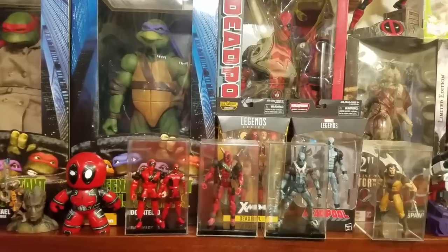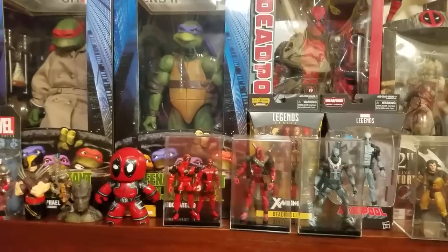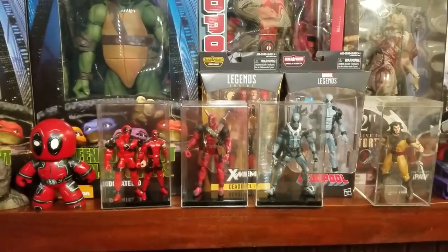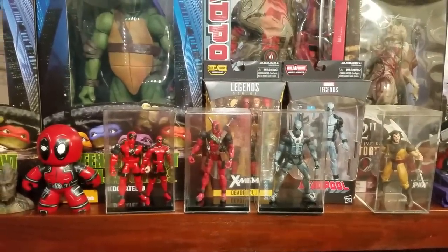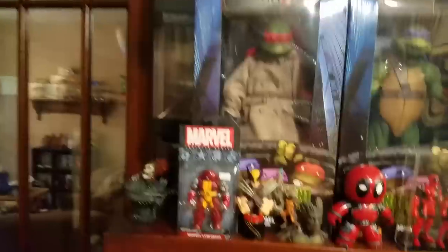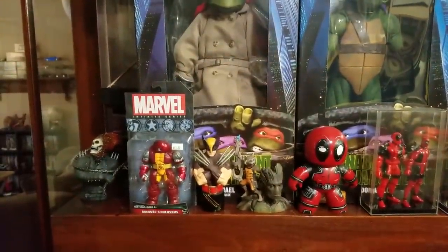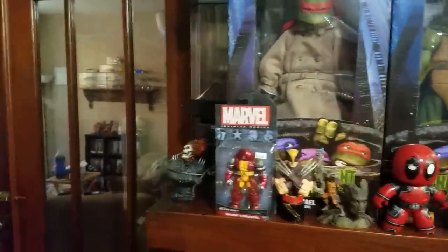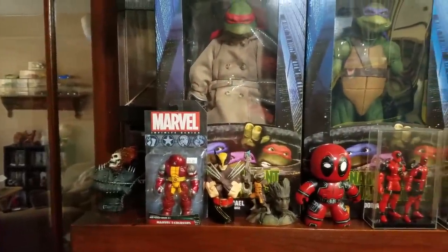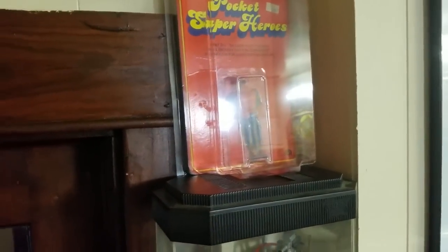I end up buying five $20 figures instead of saving my money and buying something I really want — because I'm an idiot. I've got some of my Deadpool collection over here: some Marvel Legends, Toy Biz figures, Mighty Mugs that I made, Rocket Groot statues, Colossanaut (Juggerlossus), a Ghost Rider statue, a Terminator skull, a Mandarin Spawn, some random Spawn figures, and then a carded unpunched Pocket Superhero Spider-Man figure.